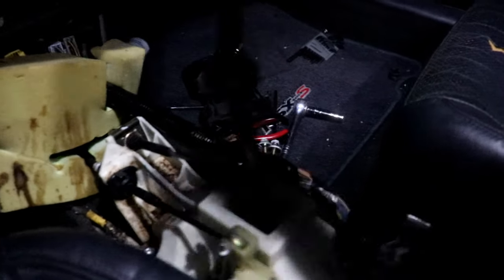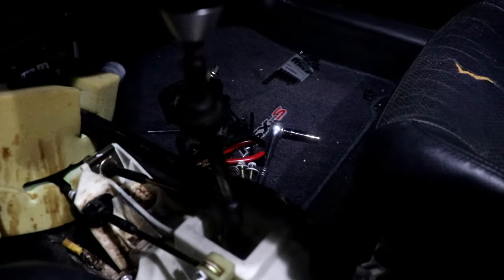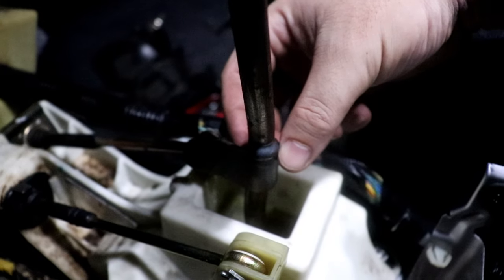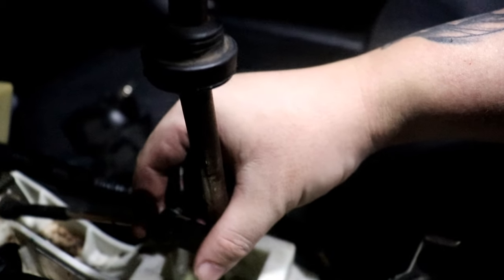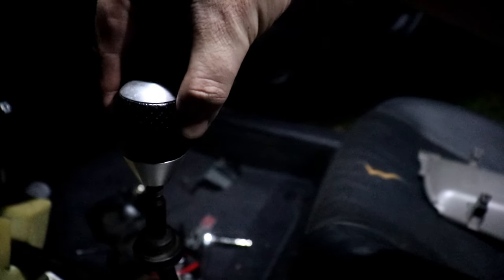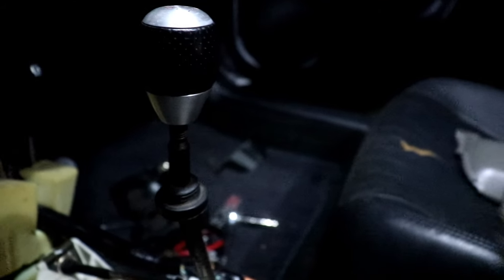There is still a little bit of play, but that's mostly because this shifter cable has a lot of play in it - that's where most of the remaining play comes from. If the cable were zero tolerance, it wouldn't move. As for side-to-side play, barely anything now. But yeah, it's a lot better overall.